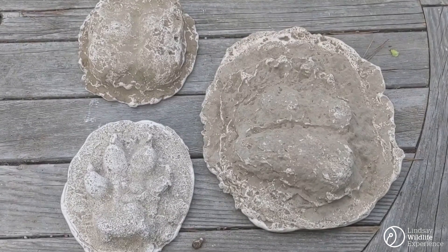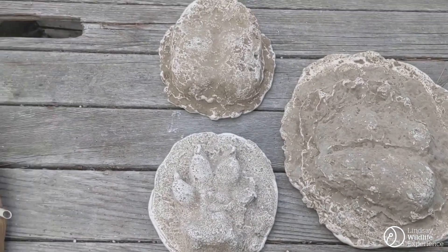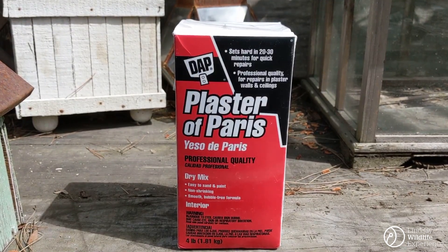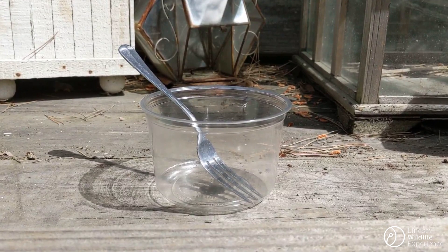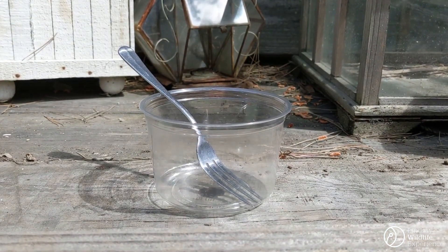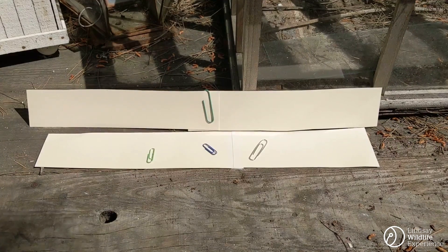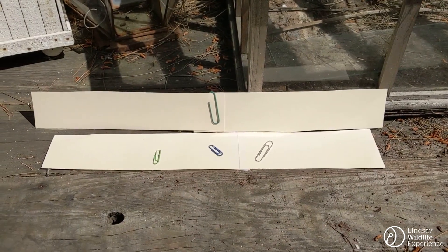Now that you have an idea of what you'll be making, it's time to put together your kit before you head out. At minimum, this is what your kit should include. I use plaster of Paris but you can also use dental plaster. You'll need water to mix with your plaster powder and a container and utensil for mixing. You'll also need hard paper strips to create a border around your track in which you'll pour your plaster. I use cut up strips of manila envelopes and paper clips to help it keep its form.